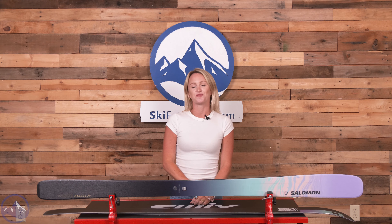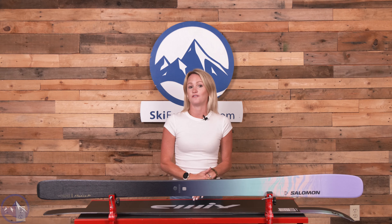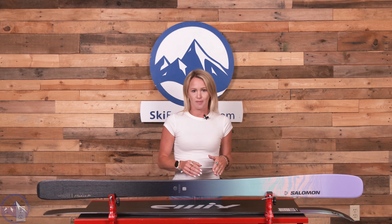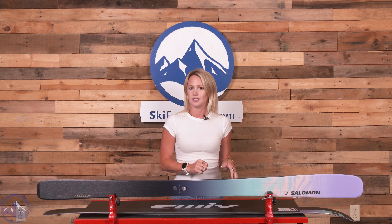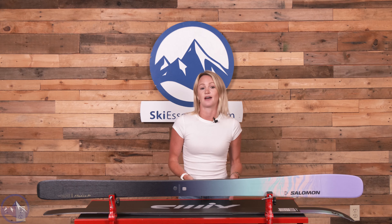Hey skiers, it's Emily from SkiEssentials.com. Welcome to our 2024 ski test. Here in front of me I have the Salomon Stance W84. This ski is the second narrowest option in the Stance series, with one narrower at 80 underfoot, and an 88 and a 94 as well. This ski offers really versatile all-mountain performance in a frontside package.